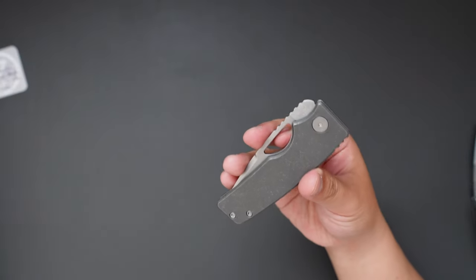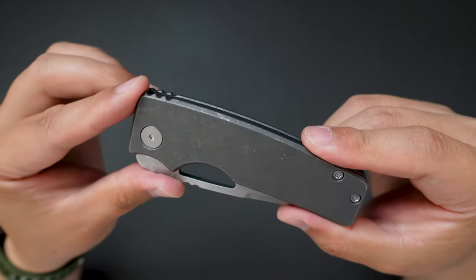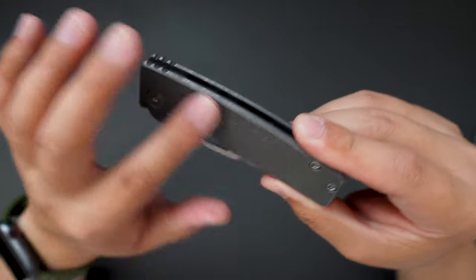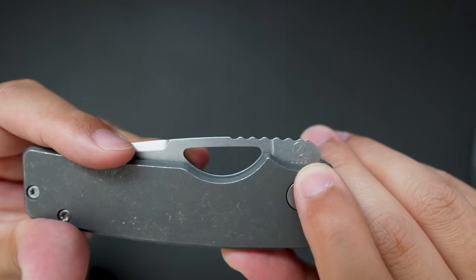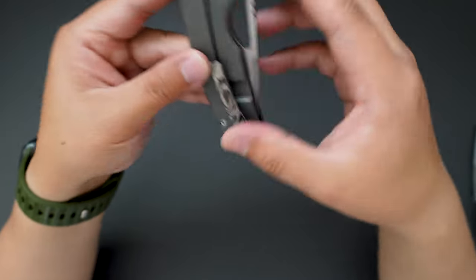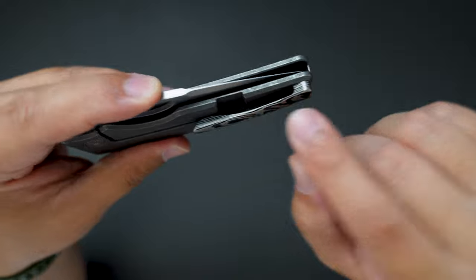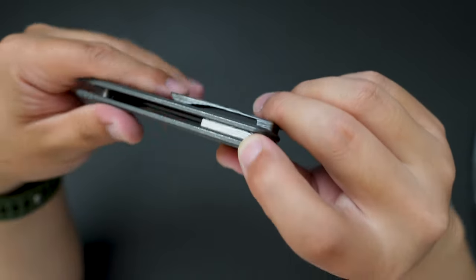Here is the knife — let's take a look. On the show side there's nothing different, just smooth dark stonewashed scales and the knife number 3339. The clip is where it's different — this one has a zirconium tie clip as well as the backspacer.